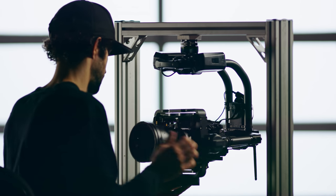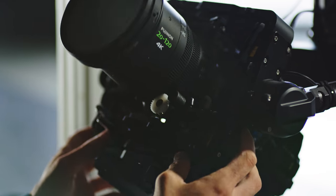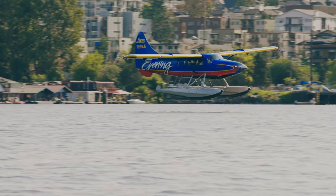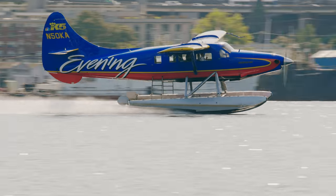Movi Carbon has three outer axes similar to a Movi Pro, and then two additional limited range axes on pan and tilt. This setup allows for perfectly stable shots at 240mm in even the most demanding situations.